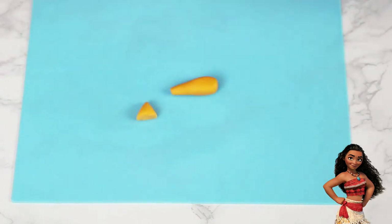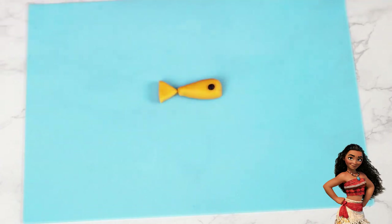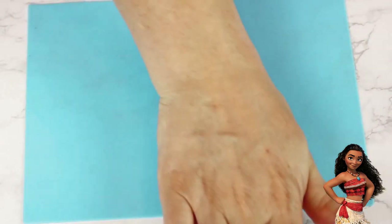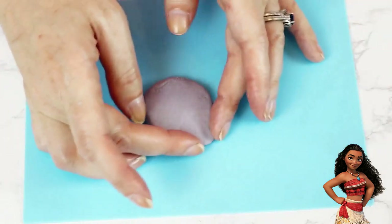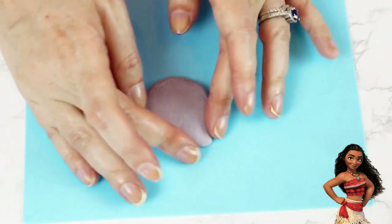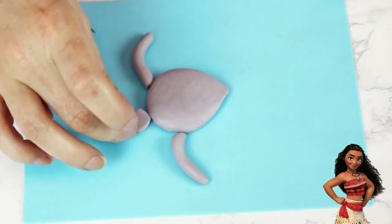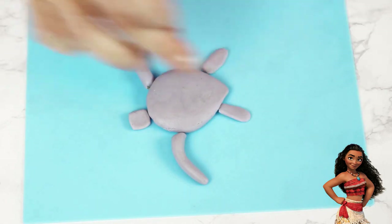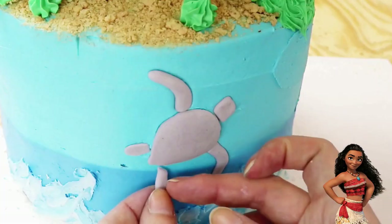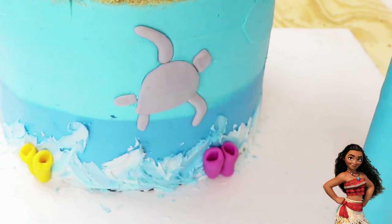I made a triangle for the tail and then popped on a little black fondant dot for the eye. For the sea turtle, I started out with a gray ball, flattened it down, and then formed it with a point on one end. I rolled out some gray fondant for the arms, cut out a little square for the head, and rolled and flattened out two pieces for the back legs. I added all of these pieces to the bottom tier to finish off the ocean scene.